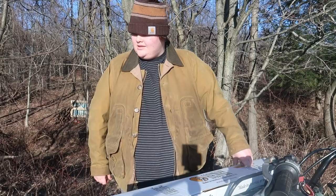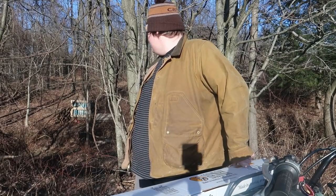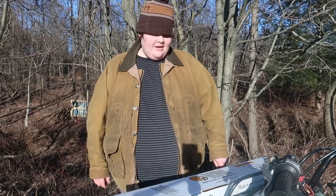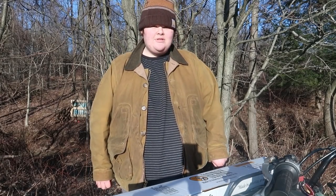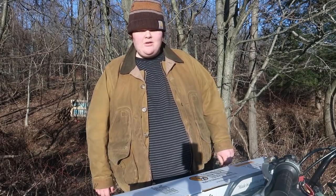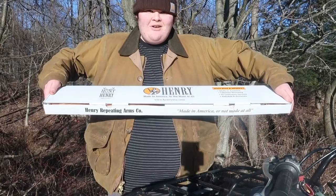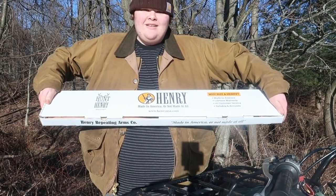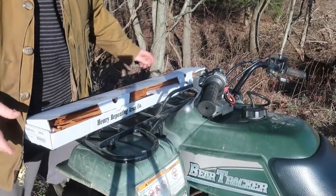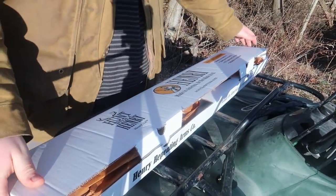Hey everybody, welcome back. Today I'm at my small 22 range that I made — it's literally a stone's throw when you're shooting. Henry Rifles sent me these guns. This is the first one that came in earlier. It's been months and months because firearms have been in high demand and they've been backed up. Here is the one gun they sent — I went and picked it up and we're gonna open it up. I really appreciate them sending it in; Henry is my favorite brand of gun.